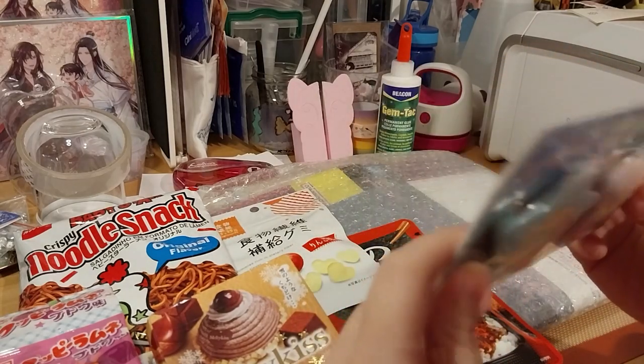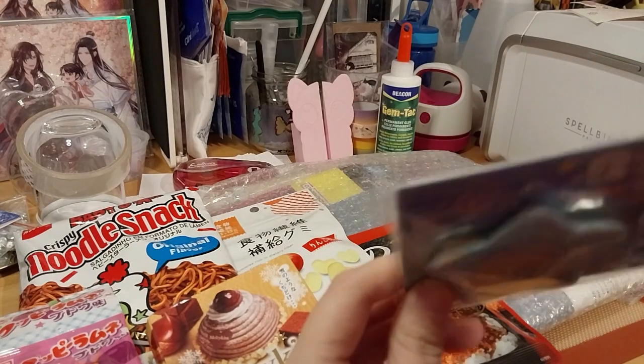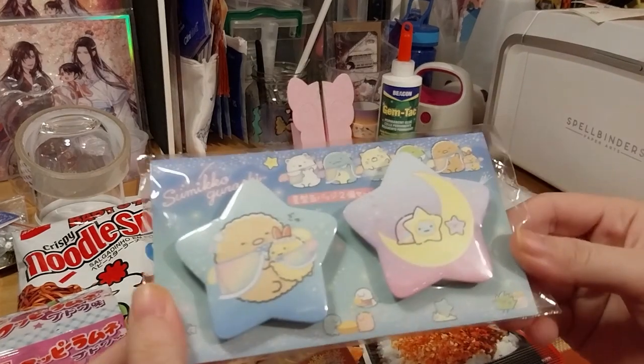Ooh, this is Tsukuburashi button badges. They're cute.